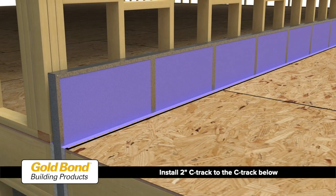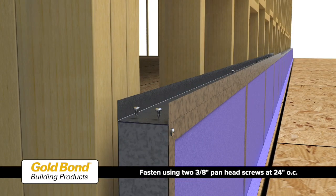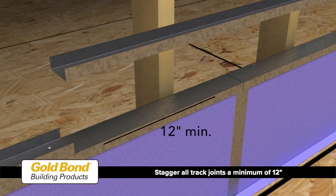For the next floor, install a 2-inch C-track to the track below with two 3/8-inch pan head screws spaced at 24 inches on center. Stagger all track joints a minimum of 12 inches.